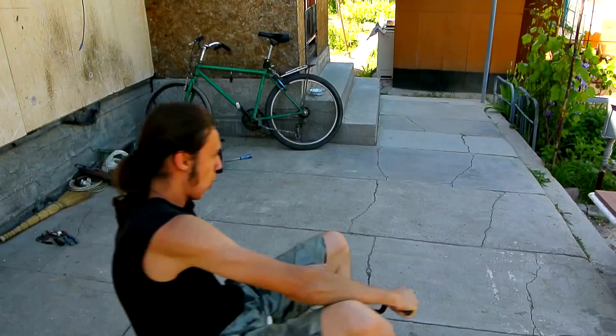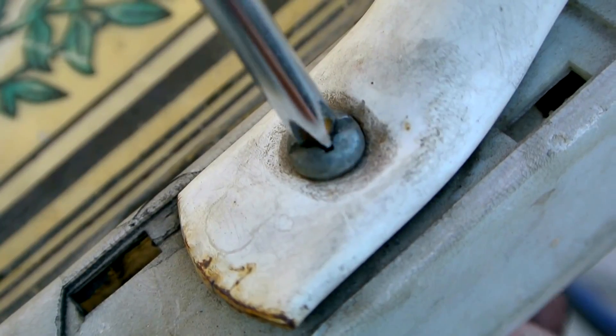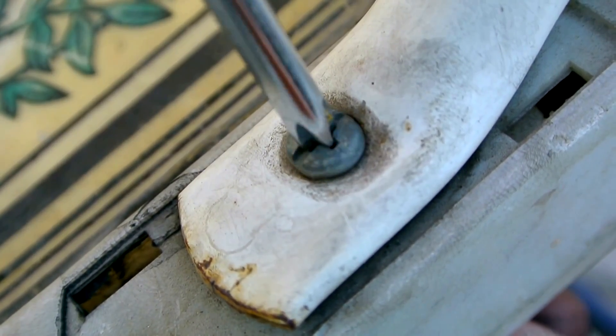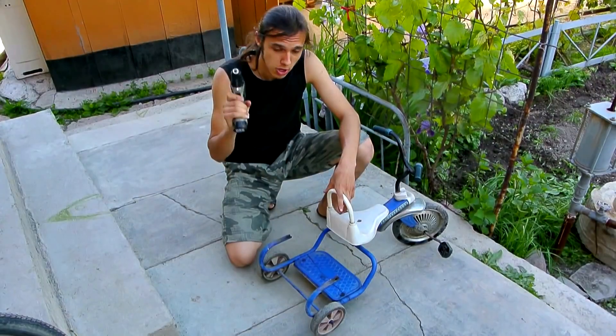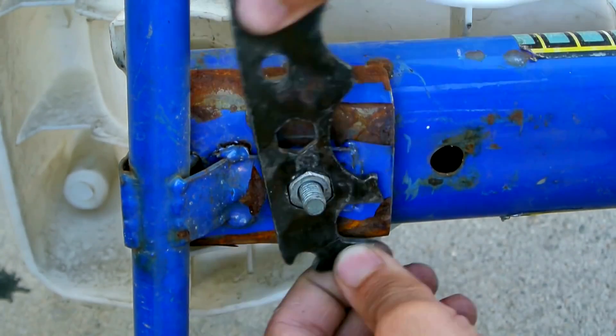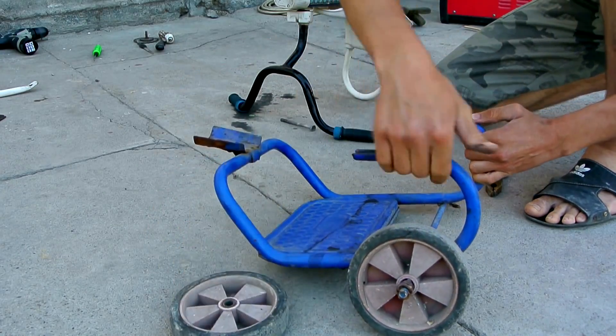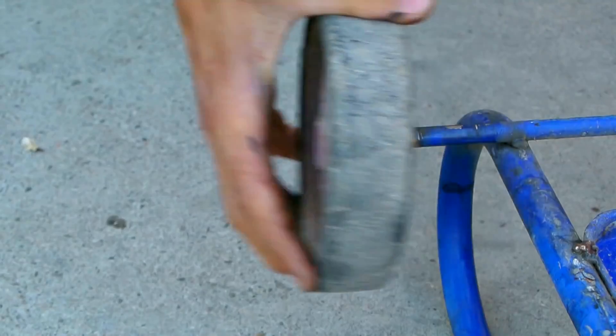A small portable cordless screwdriver will be used as the engine of this device. First, I need to slightly restore the bike and get my hands dirty. The engine will be located here. We disassemble the bike into two parts. The rear of the bike needs to be completely redesigned and at the same time slightly strengthened.